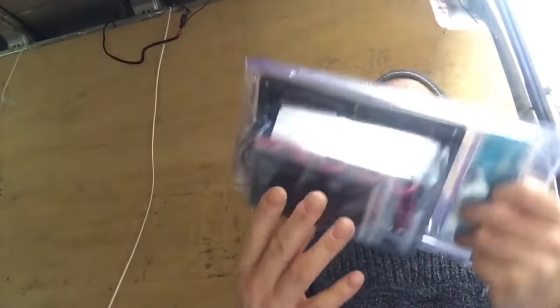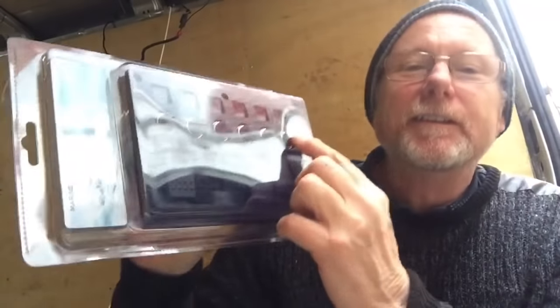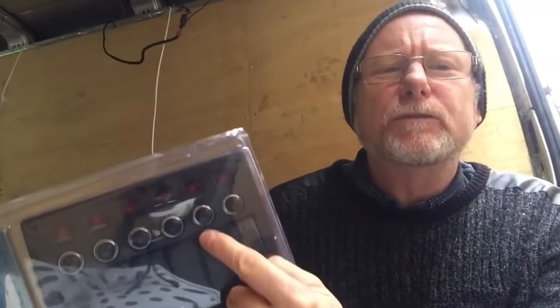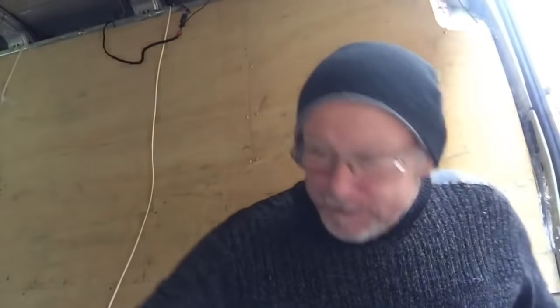Oh, it's my rocker switches - look at them. Now these are meant for a boat, but they're perfect for a camper van because they've got these cut-out overload switches. So if whatever you're powering draws too much current, or there's a fault with it, they pop out and cut the current - a bit like a fuse. Should be super safe. I'll have to ask my son what these are called because he's an electrician - I can't remember what they are.